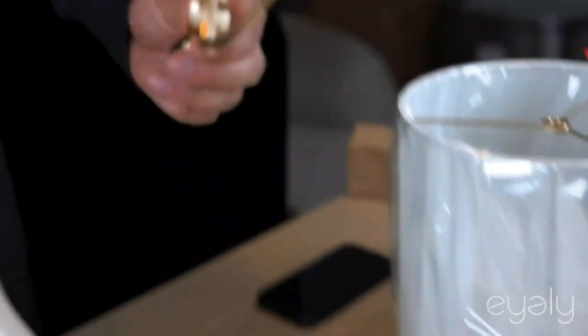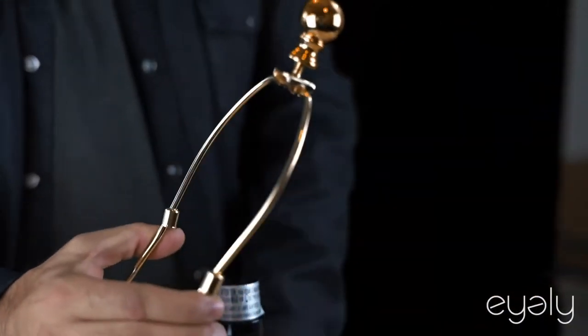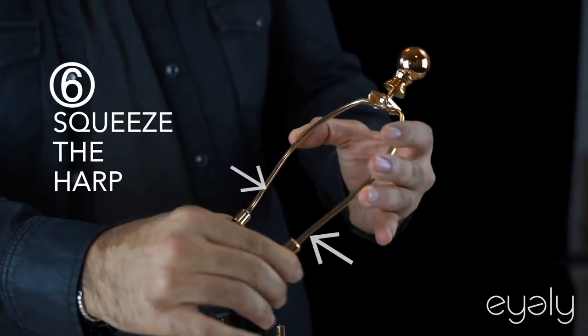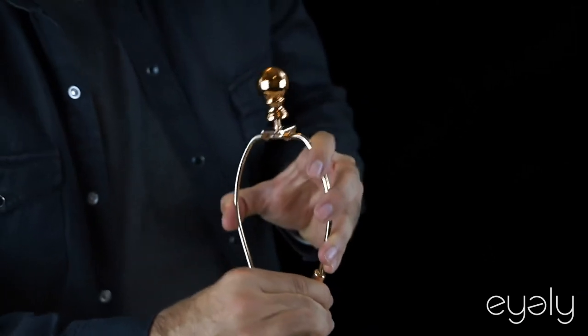Next is to put the harp onto your lamp. You can squeeze the ends of the harp so they can nicely adjust.